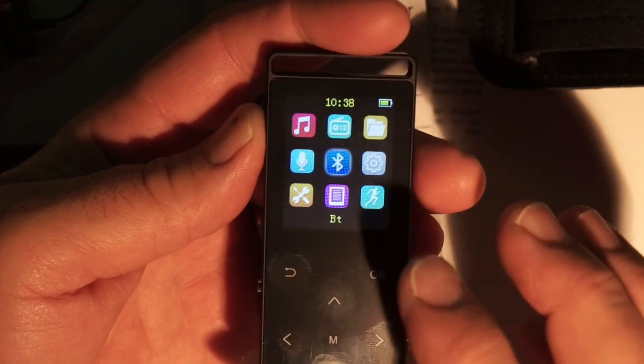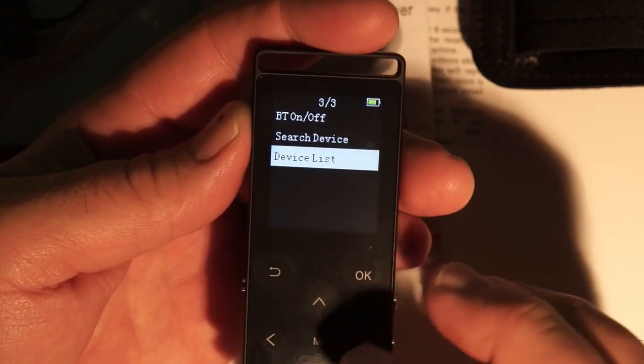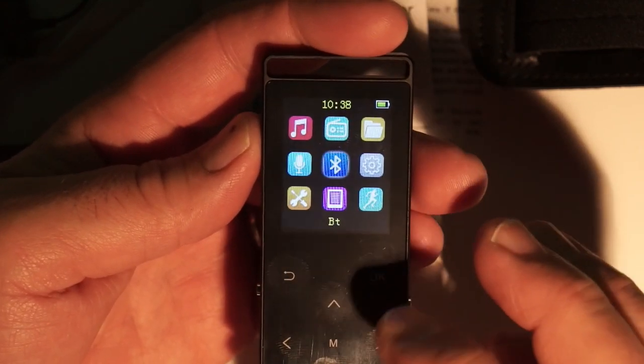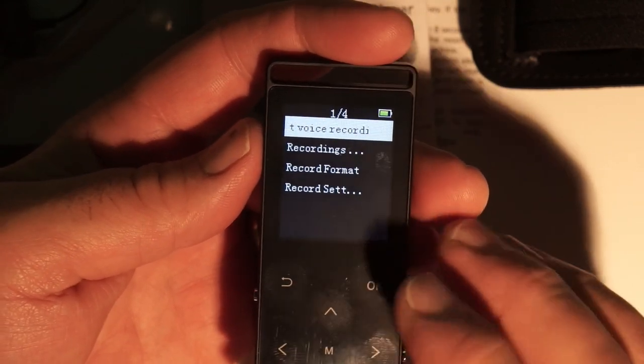Under Bluetooth you can turn it on or off, search for devices, and view your device list. You could attach this to your phone, for example, and it would play back through your phone. Next up is the voice recorder.